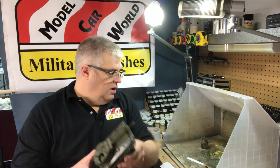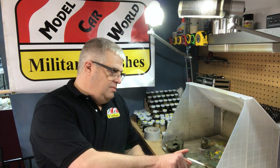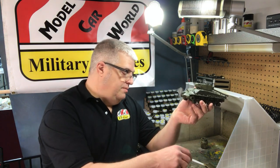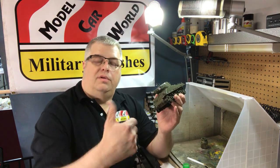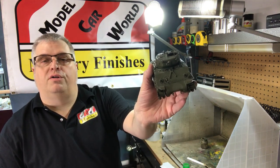This has been painted a while ago so it's fully cured, but I wanted to show you how tough MCW paints are. I've got Tamiya liquid cement — if any of you have ever dripped liquid cement on your painted model, you know what happens: you end up with a spot that's down to the plastic. Tamiya liquid cement right here on the front of the hull. Wipe it off with my finger — there is no paint on my finger, and there is no paint removed from the hull of the tank.